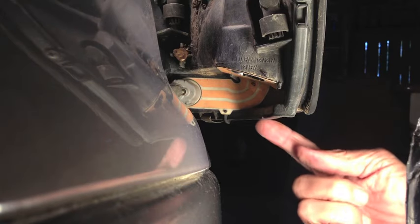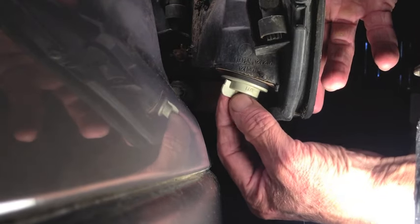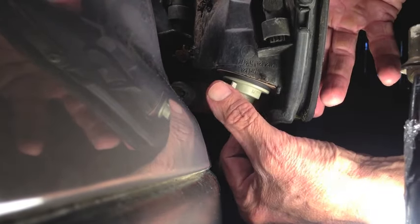The power going to the turn signal bulb goes through this ribbon right here — that pink and white ribbon. Put that socket back in position, turn it to the right to lock it in.